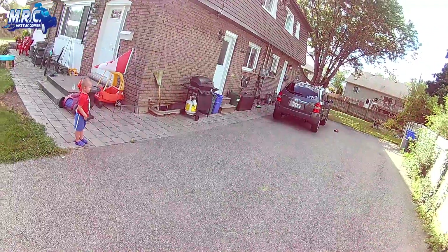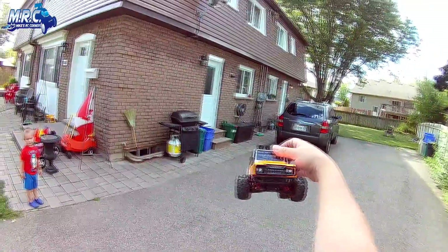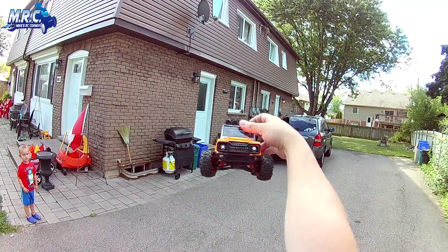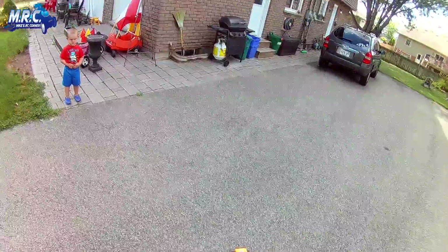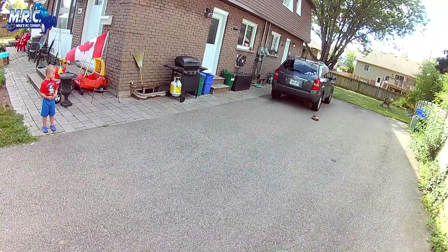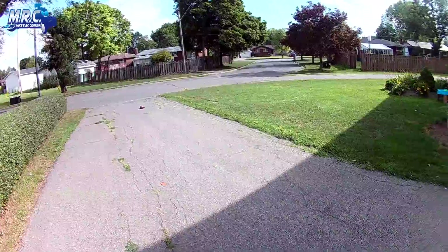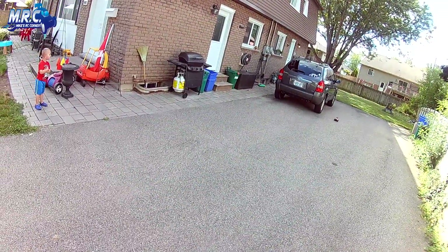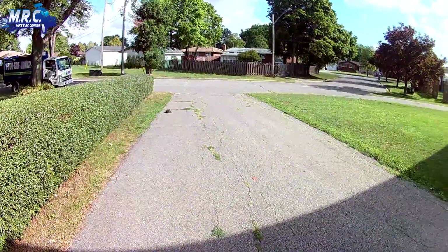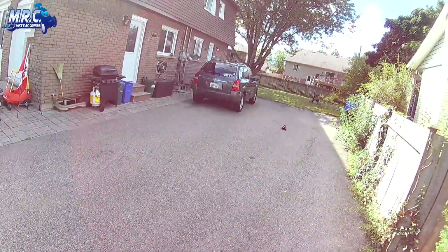Out on my driveway now — this thing goes 40 kilometers an hour. I'll point it at the camera so you can hopefully see the LED lights; they're mounted behind the Lexan and shine through, though the camera may not pick them up well. Let's give it full juice — that's max speed. I think it's a little bit slower than the other model, around 35 km/h, but it's definitely quick enough.